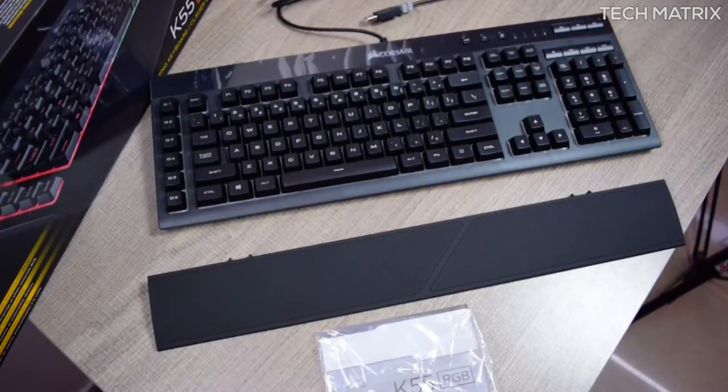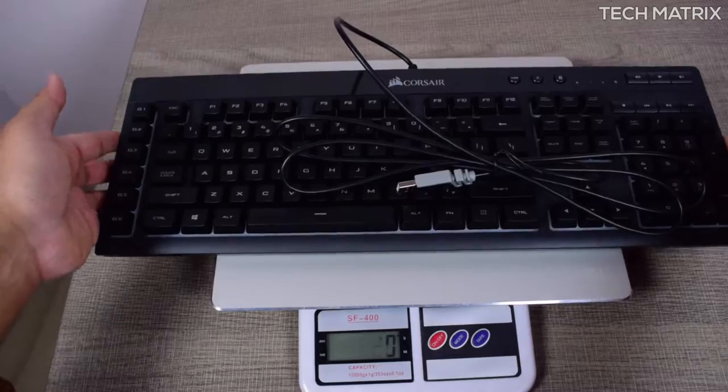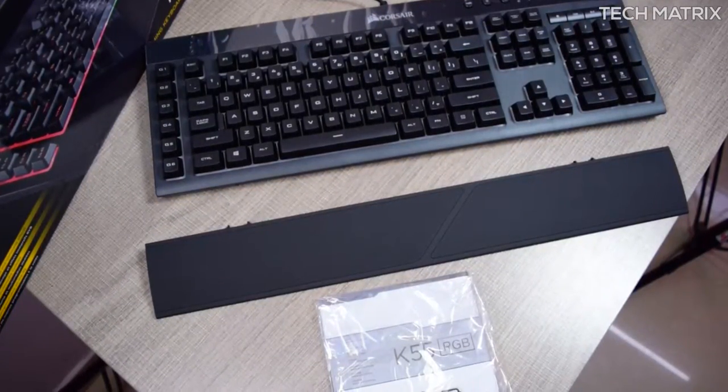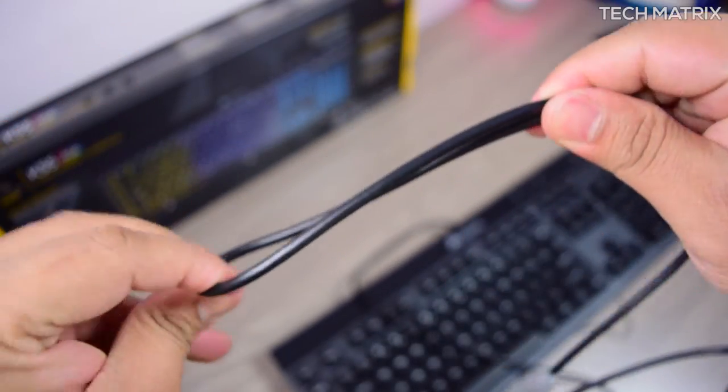Inside the box you get the keyboard itself, which is 480mm x 163mm and 34mm thick, and it weighs about 828 grams. The soft touch, textured, detachable armrest is also included. It has one USB cord which is not braided but rubberized and thick — not a big deal.